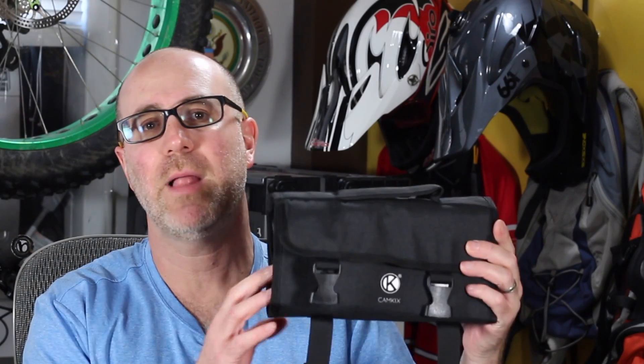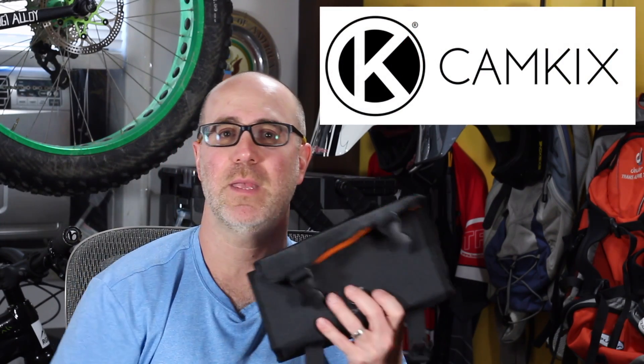Hey folks, this is Gene from Regular Guy Mountain Biking, where we talk about all kinds of cool things that have to do with mountain bikes, and home of the Regular Guy Mountain Biking Bike Chat. In this episode, we are going to do a product review on a rollout action camera accessory bag sent to me from Cam Kicks. Full disclosure, this product was sent to me to do a product review — I'm part of their VIP program, so I get a lot of cool products from Cam Kicks to review. Let's get into it.